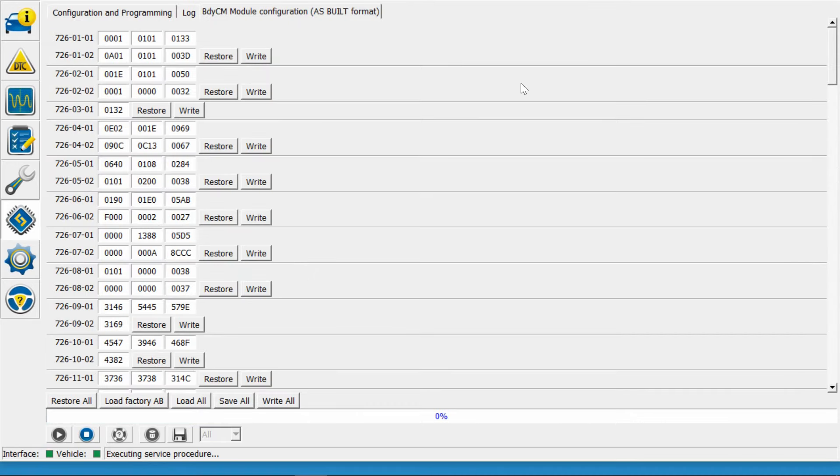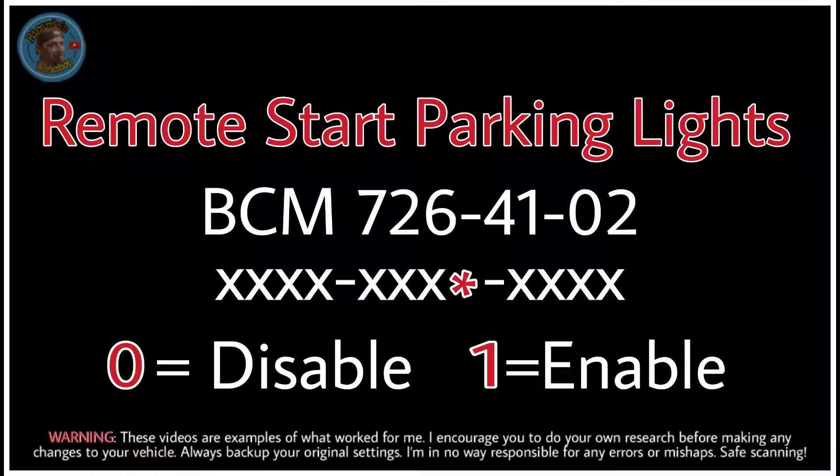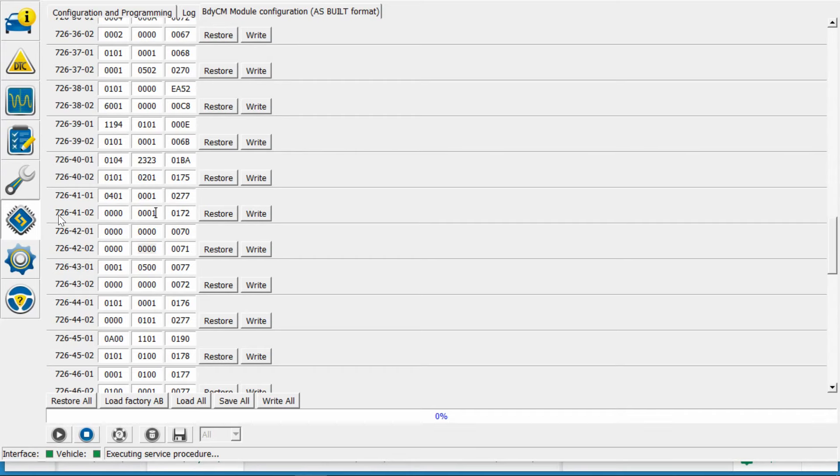Alright, we're going into the same place we did the double honk — 726 4102. Looking at 726 4102, the second set of numbers: that last digit is a one. One means enable, zero means disable.